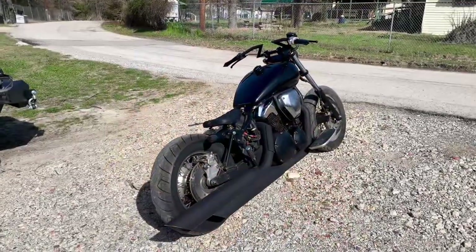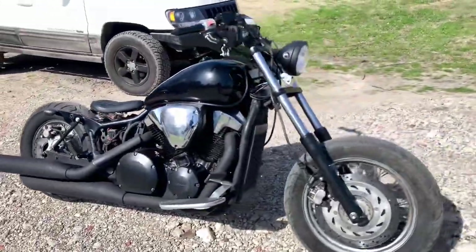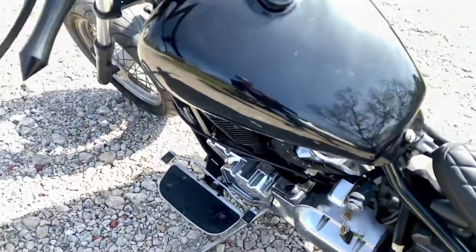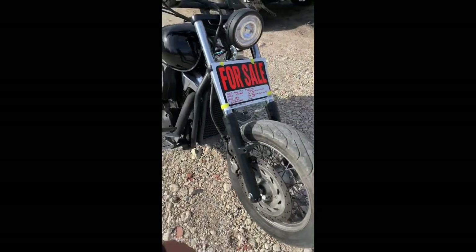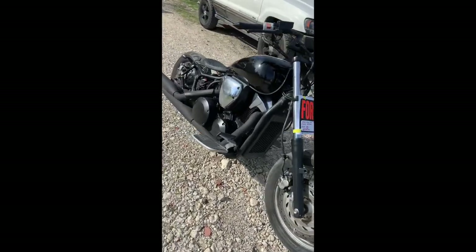Hey y'all, welcome back to Dixie Garage. I got something really cool to show y'all today. The VTX is done — there's only one more thing I want to do to it, and that's strip the chrome off of this air cleaner cover and paint it satin black. I'll probably put the Dixie logo on it, but she's all done and ready to go. Now on to the next project.